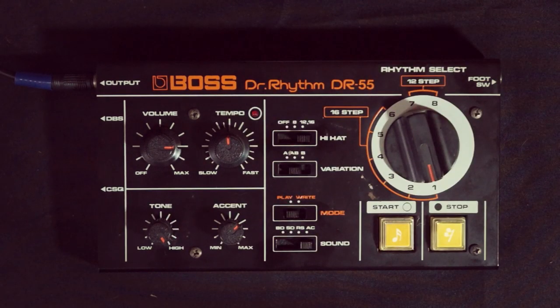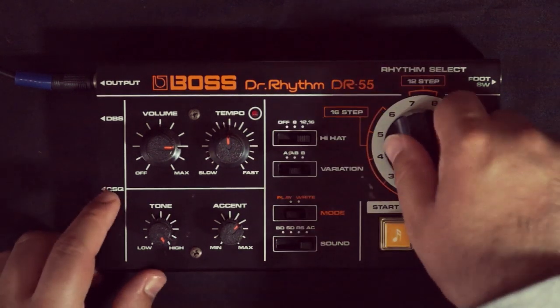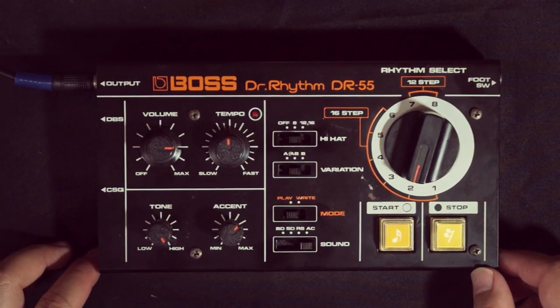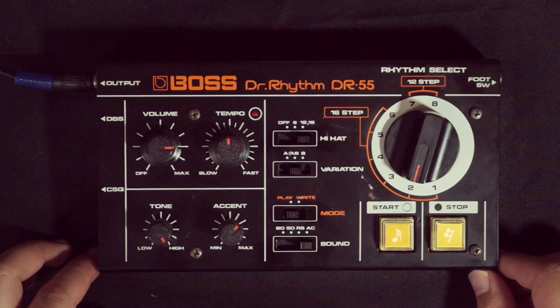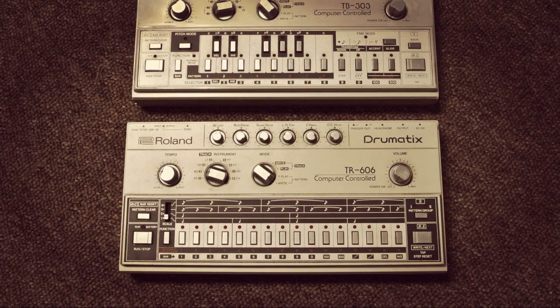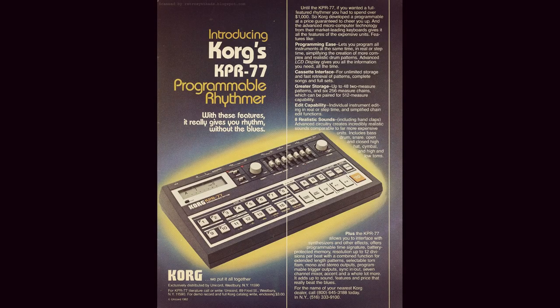At the other end of the spectrum, home users were generally able to afford drum machines that used the older analog means to produce sounds and that would employ a digital sequencer to allow you to program them — for example the Boss Dr. Rhythm series, the Roland TR-606 and CR-8000, and the Korg KPR-77, to name but a few.